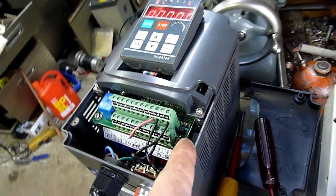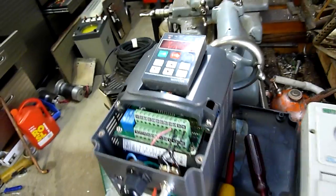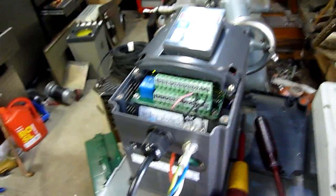I've also tried the internal/external jumper for the pot — it changes nothing. I think it's now on internal, which there isn't one, at least not on the panel anyway. Nothing seems to change it unfortunately.